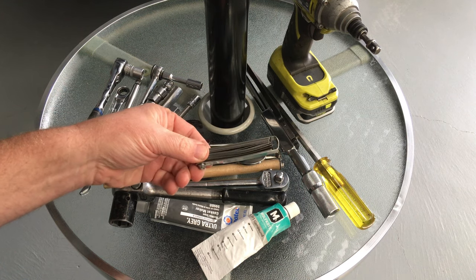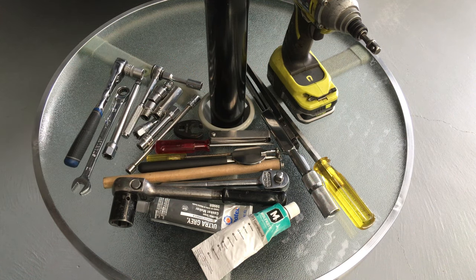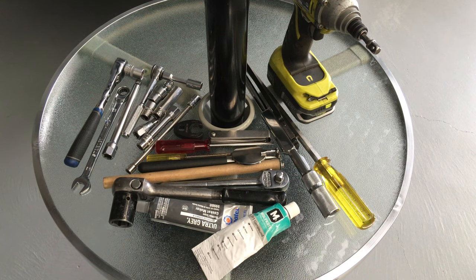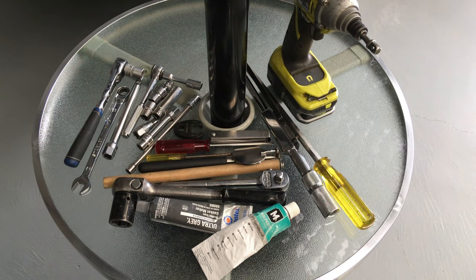Of course we needed some feeler gauges. This is just a basic set we use to do an initial check. If the valve clearance is okay, then that's that. If we've got a problem and need to make an adjustment, we've got some other sets — a Toledo set and a Bluepoint, you know, the Snap-on ones. So we're going to do it with precision, taking a number of opinions if we need to adjust. But this video is about tools, not valve clearances.